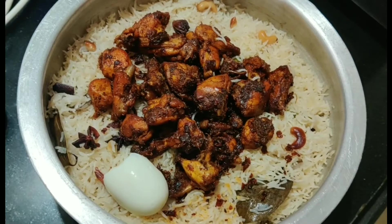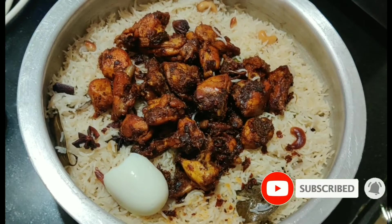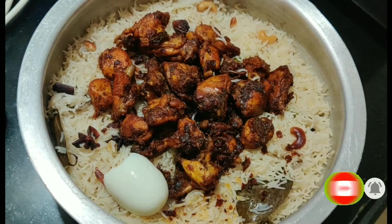Hi everyone! Welcome back to our channel Lucky Specials. Today, our special recipe is Godavari style chicken fry biryani. We are going to make chicken fry biryani in this style. Let's try it today.